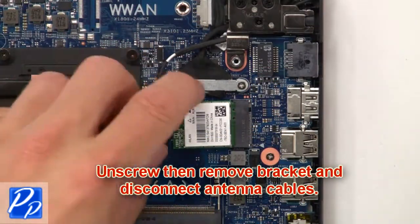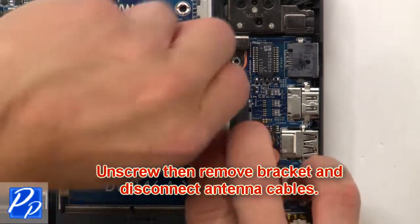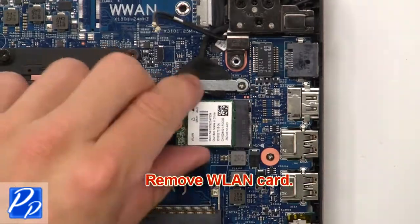Now unscrew, then remove bracket and disconnect antenna cables. Then remove wireless card.